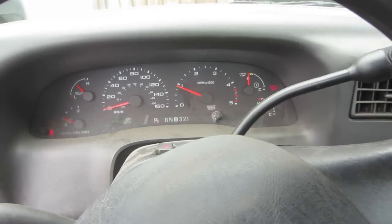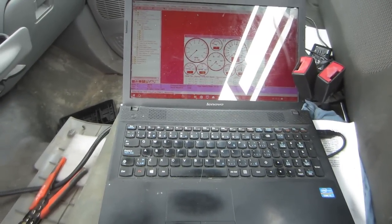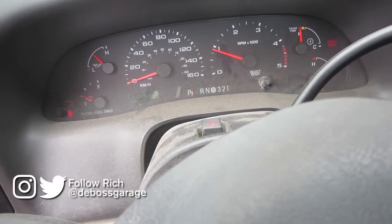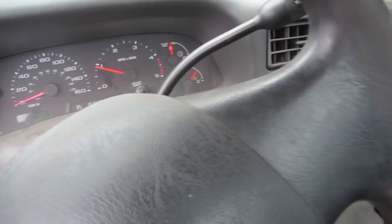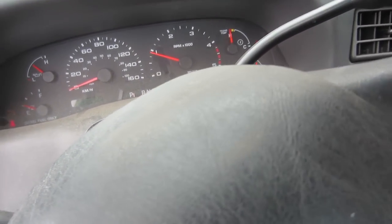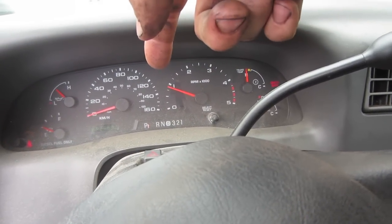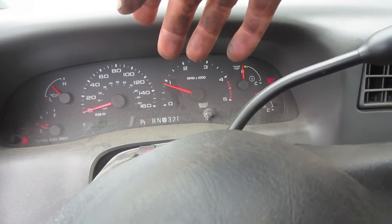I got a whole bunch of tuning done and got it as best as I think I can. Two to three is still a hard upshift and it really jerks from park into reverse, and from reverse into drive, and there's no setting that tells me how to adjust that. I tried turning my idle down but when I put the idle down to about 600 it stalls.